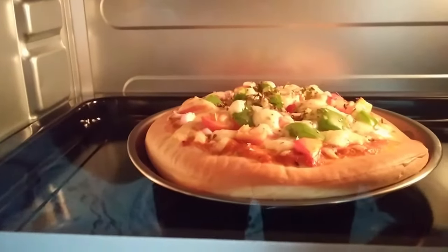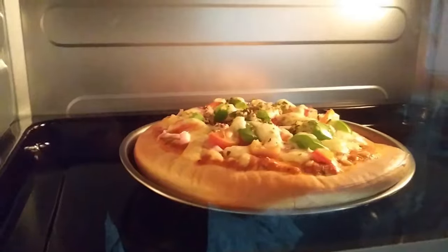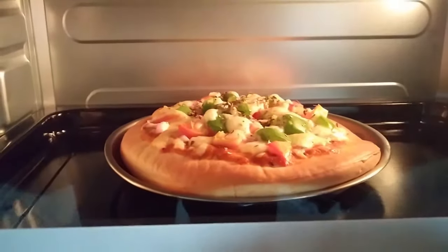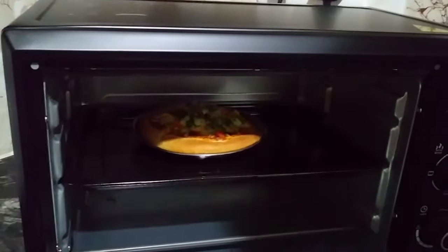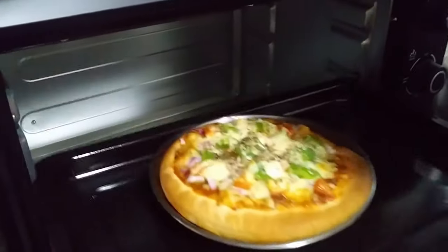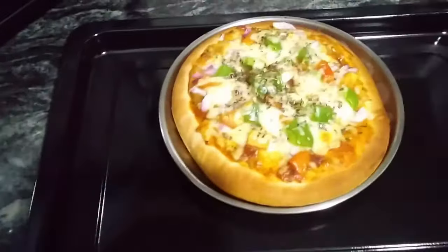Do not touch the glass door of the oven — it's extremely hot. You can touch the cool-touch handle; the handle is not hot at all. Now the oven has turned off. We had set grill mode for 5 minutes and the 5 minutes is over. Use mittens to take out the pizza as the oven is extremely hot. Do not touch the glass of the door — only touch the handle.